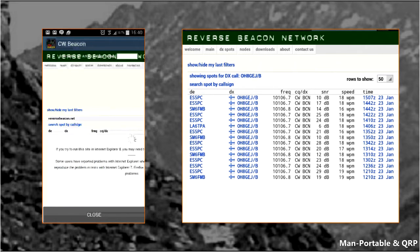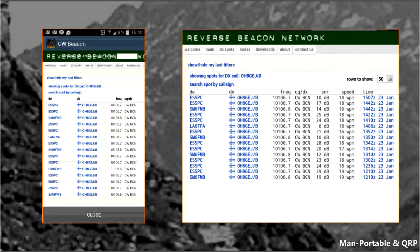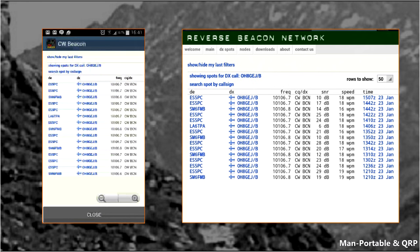Now you have the choice to click reports or go to the Reverse Beacon Network website and check your results from there. Like Whisper and PSK Reporter, this is a magnificent tool. Moreover, any Android apps which enable the man-portable operator to reduce gear by enabling apps through a mobile phone or tablet device are very welcome.